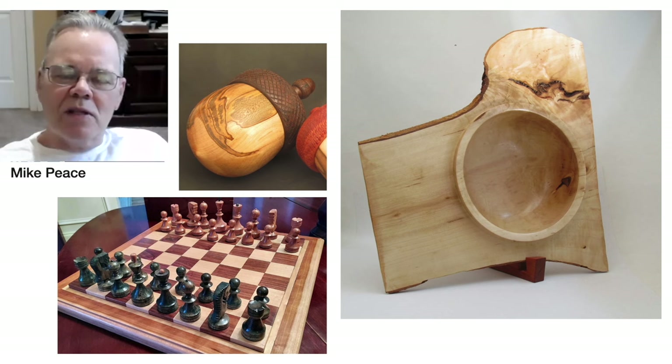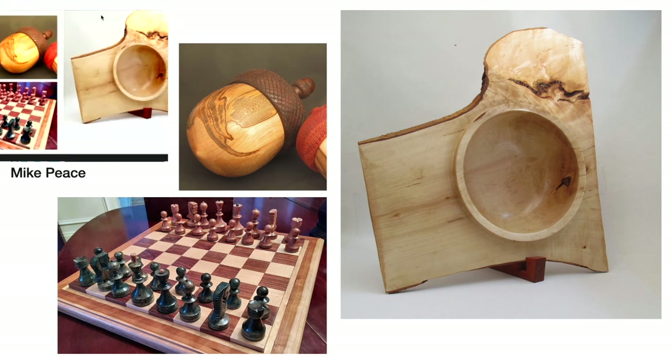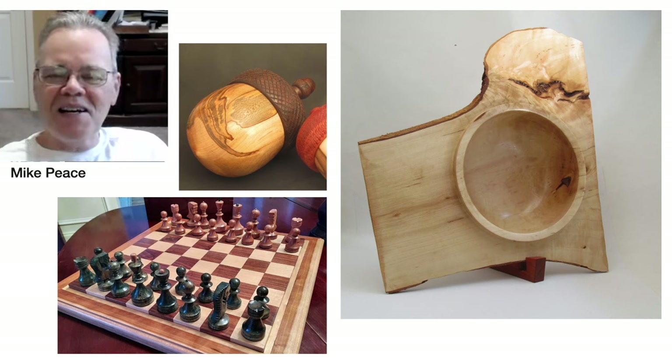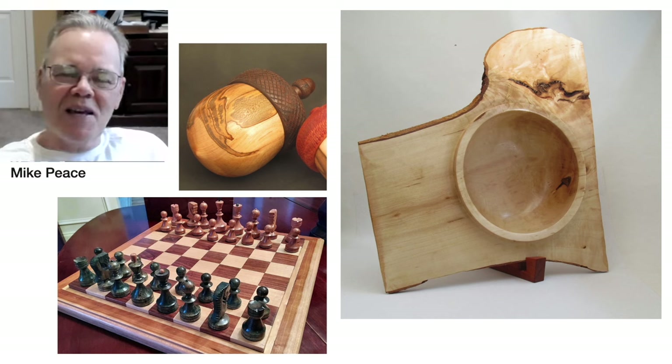Mike, why did you choose these three pieces? They're kind of representational. I turn a few bowls, not as many as I used to — I've kind of grown out of hauling big green wood into my shop. That one is a river birch, probably 18 inches across from a tree in my neighborhood. The acorn — I started thread chasing after watching Sam, learning from him starting around 2012-2013. I enjoy it but don't do enough.